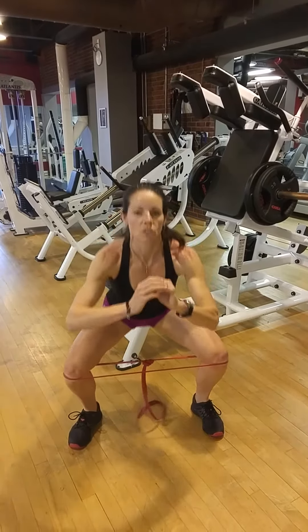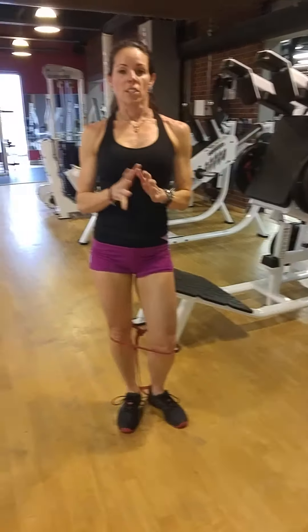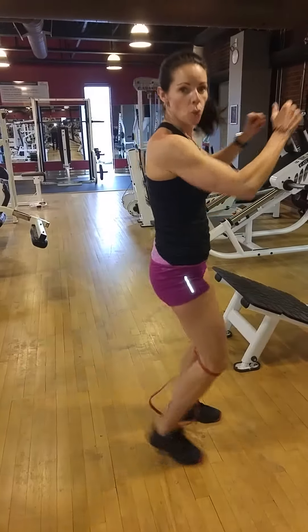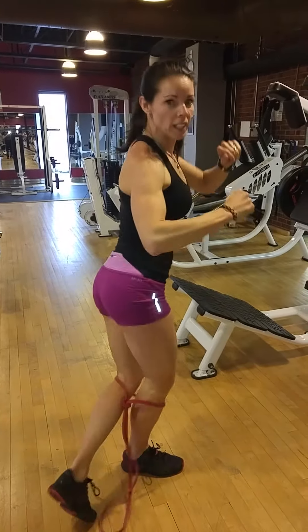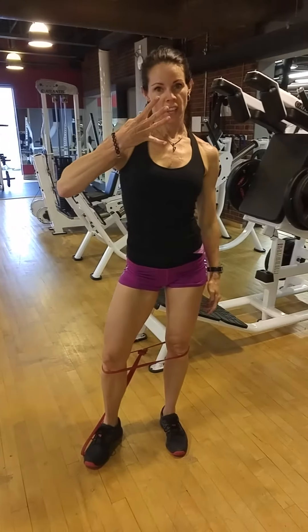One, two, three, four, five. So the series is 20 like this, 20 like this, 20, and then 30 — four times.